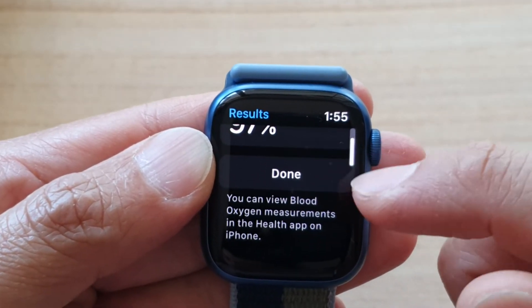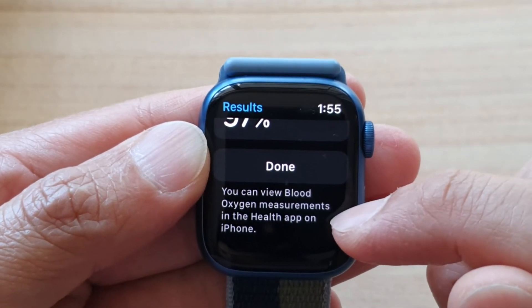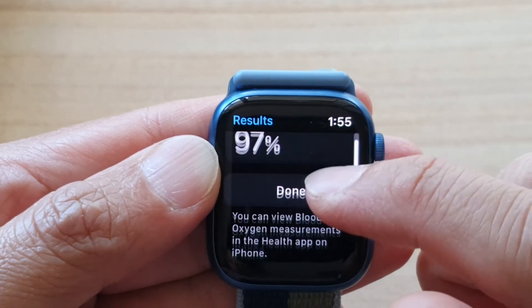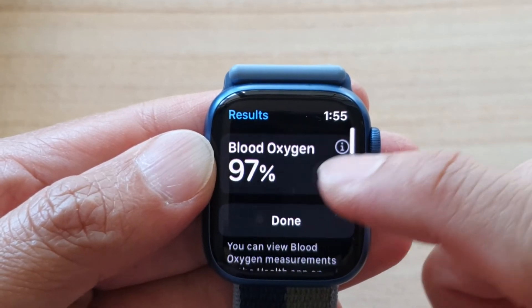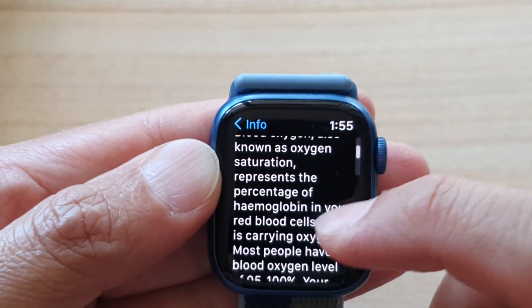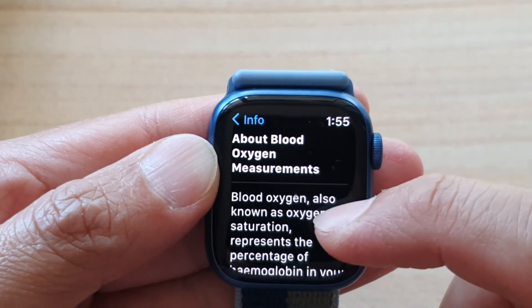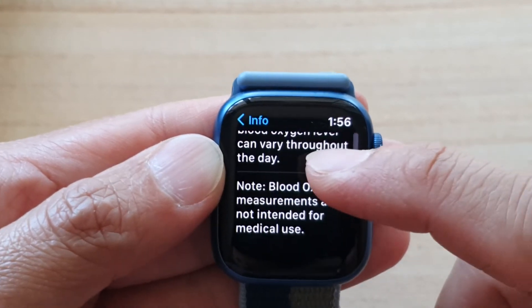After that, you can scroll down. It says you can view blood oxygen measurements in the Health app on iPhone. So if you go to the iPhone it will have more information. And if you tap on the information button, it will give you some more information about the blood oxygen app reading on your watch.